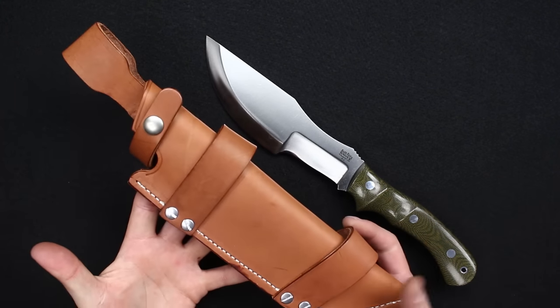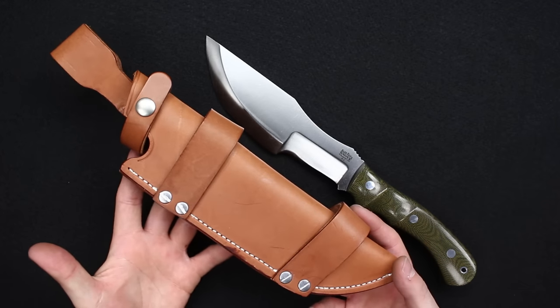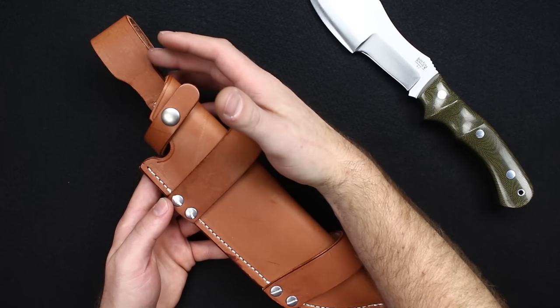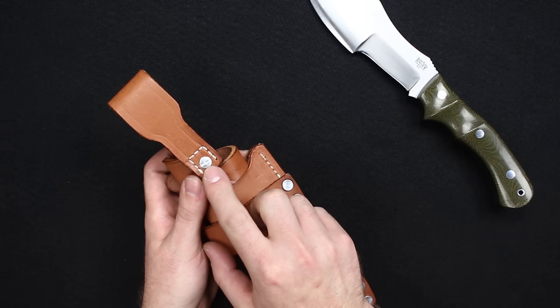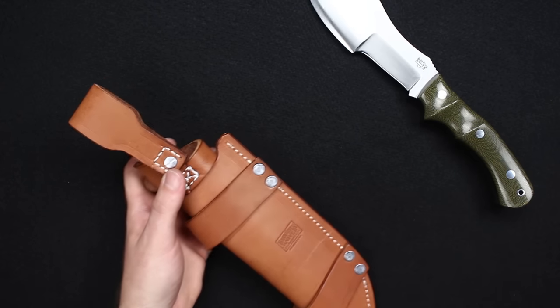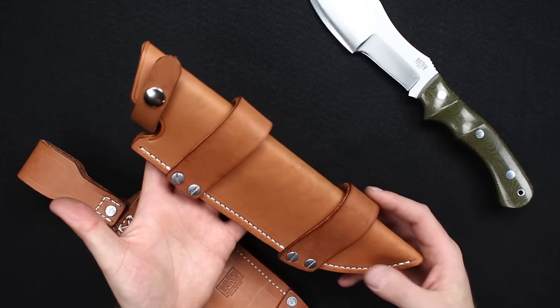With this knife comes this excellent sheath. Desiree at Burke River really knocked the design out on this. It's a modular design — they have it out of the package with the drop loop and the horizontal carry loops. In the back there's a flathead screw, so if you want this as a dedicated horizontal setup, undo that screw and get rid of the drop loop and you're all ready to go.